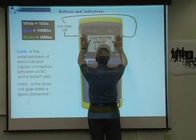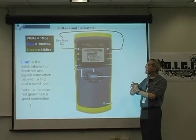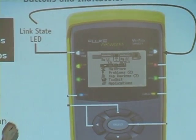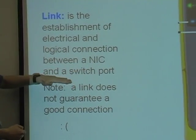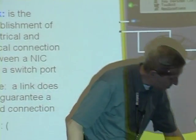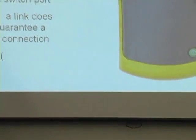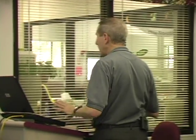Let's talk a little bit about the LEDs. We have two LEDs on the same side — on top is the link state. If the LED is white, it's one gigabit. If it's blue, it's 100 megabits. If it's green, it's 10 megabits. When I plug a network cable in and the LED light comes on, it tells me there is an electrical and logical connection between the NIC and a switch port. However, a link light does not guarantee connection. I have seen many times when I have a link light and the connection is still faulty. We want to see it, but it is not a guarantee.